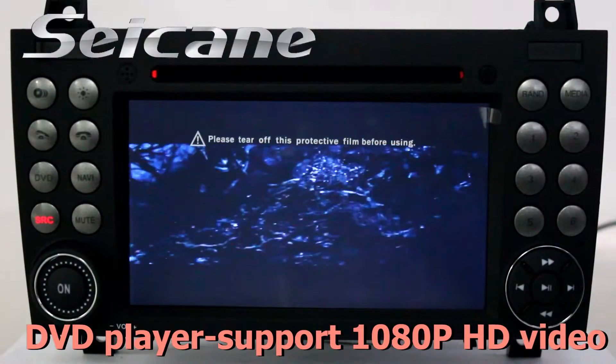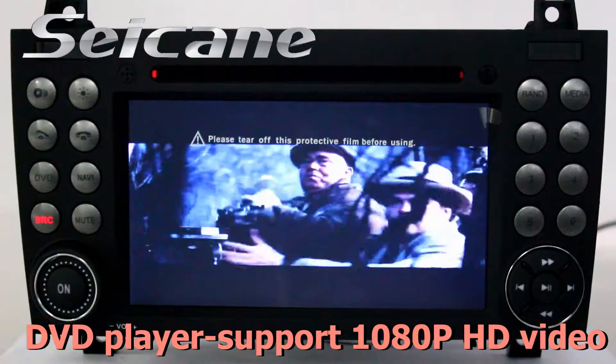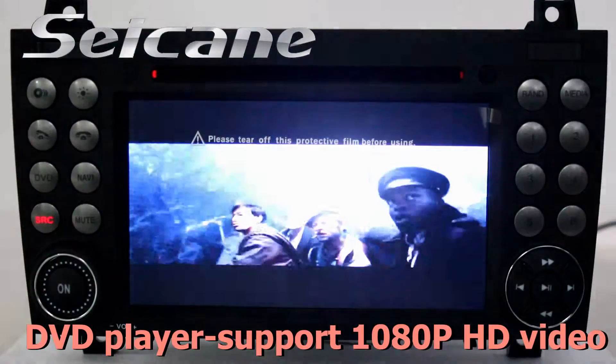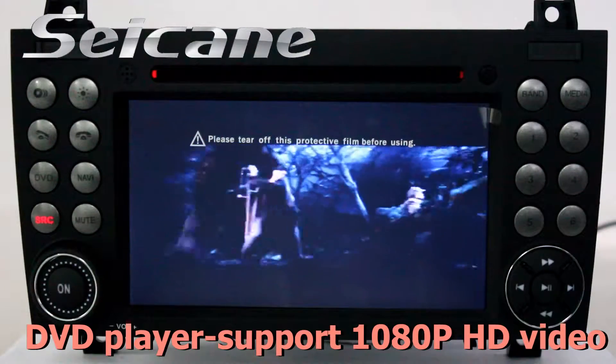The DVD player supports DVD, VCD, CD, MP3 and other formats. You can enjoy one OAOP HD videos in it.